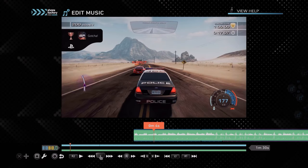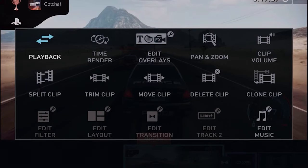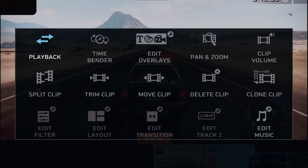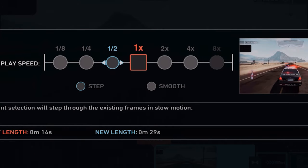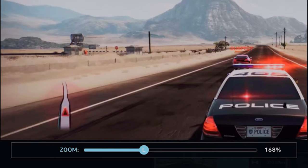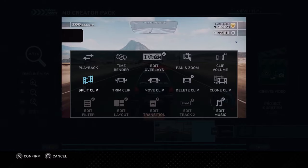So now that we've added music, let's go back to our project and hit square on our video clip — because square seems to allow us to edit stuff on ShareFactory. When we do that, we'll be presented with a bunch of editing options. For example, playback allows you to play your clip in reverse or rewind. Time bender allows you to do slow motion or fast motion. Another option allows you to zoom in or out on your clip and pan around it. Another crucial thing you'll need to know is how to split your clip, which allows you to divide your video into segments that you can move around or delete, stitch others together, and basically tidy up your video and make it a lot less boring.